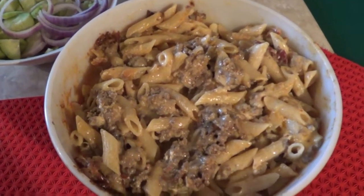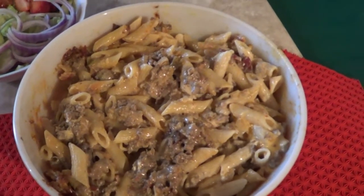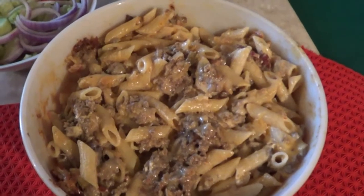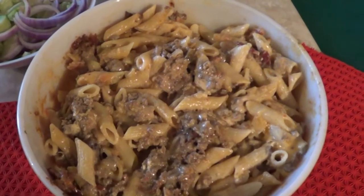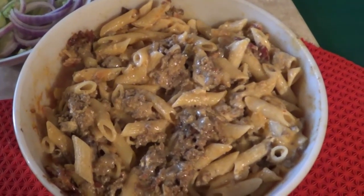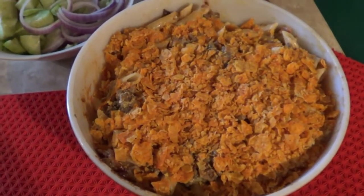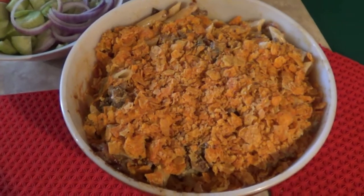It's getting hot, so now we're going to take a small bag of Doritos, crush them up, put them over the top, put it back in the oven for about another five minutes, then pull it out, let it rest, and I'll show you how we serve it. Doritos are on — back in the oven.